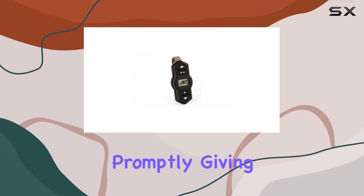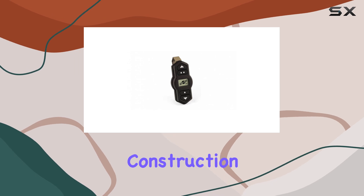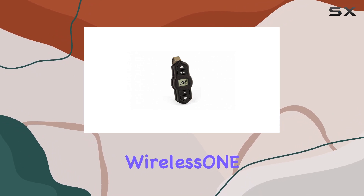In terms of performance, the Wireless One key fob delivers consistent results time after time. Its reliable signal ensures that your commands are executed promptly, giving you peace of mind on the road. Plus, with its durable construction, you can trust that this key fob will withstand the rigors of daily use.